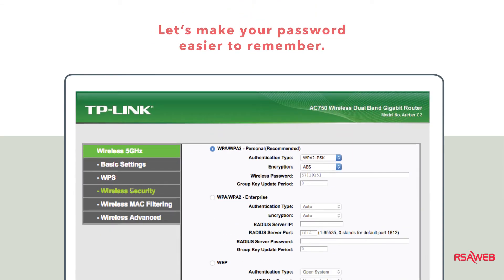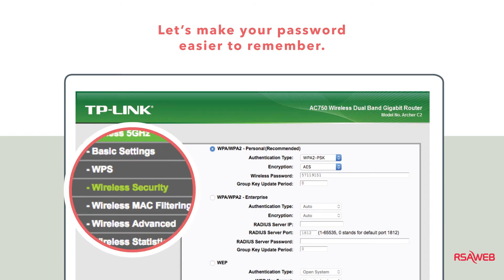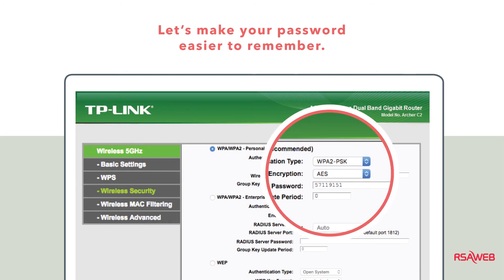Now that you can find your network, why don't you make it easier to connect to by changing the password to something more memorable. Click on Wireless Security on the left menu. Remove the text in the box next to Wireless Password and enter your new password. Be careful not to make any mistakes and make sure to click Save at the bottom of the form when you're done.